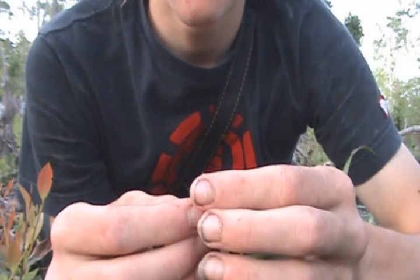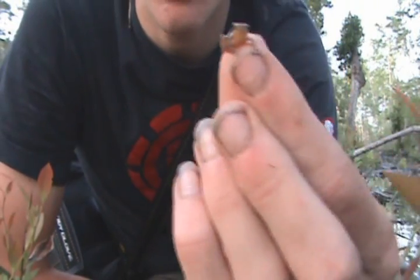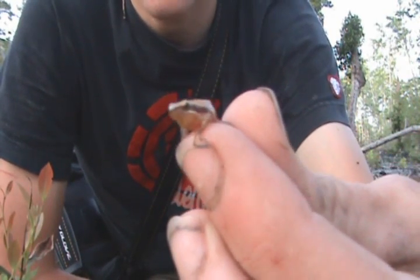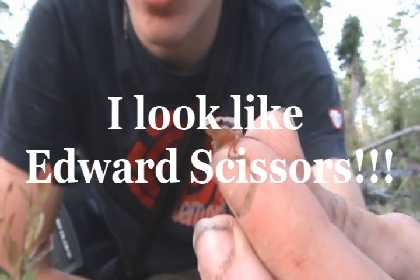Hey, what's up guys? I was at this little pond right behind me and I was listening to the frogs calling and I managed to snatch one up. This is Pseudacris ocularis, or the little grass frog. This is a lifer for me because I've never seen one before, so it's pretty cool.